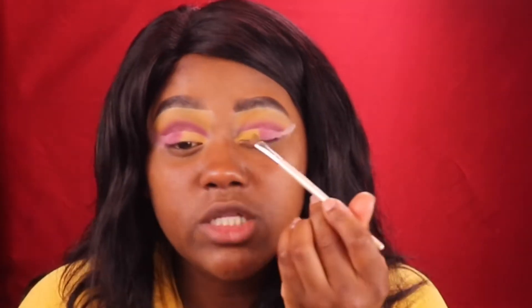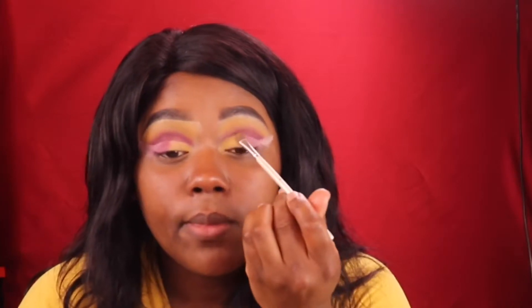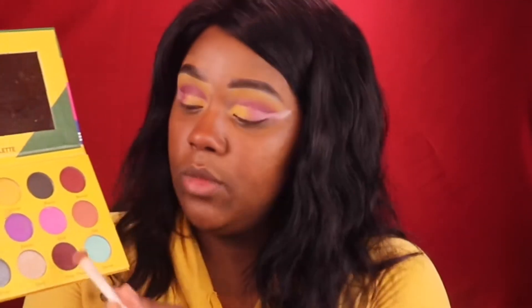I'm going to go back in with the yellow and just blend these two shades together so you really see that line. Then I'm taking this deep plum and I'm going to put this on the outer lid and just drag it up like this.